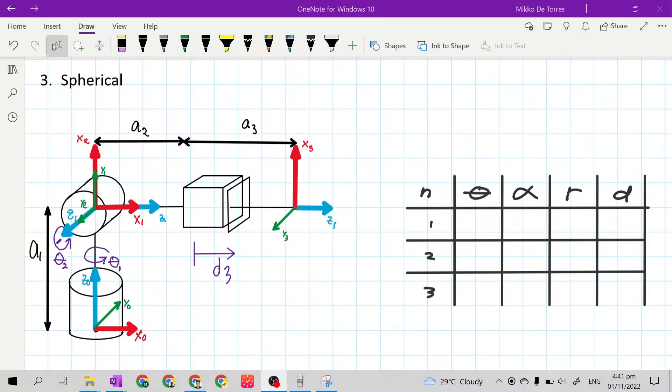Good day class! In this video, we will continue filling out the DH parametric table, now for a spherical manipulator. I will make this fast. The rows are H01, H12, and H23.